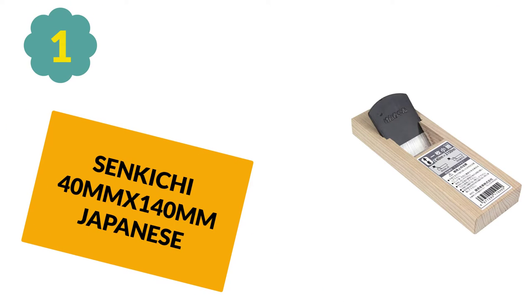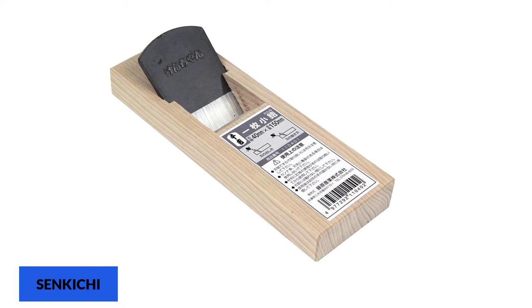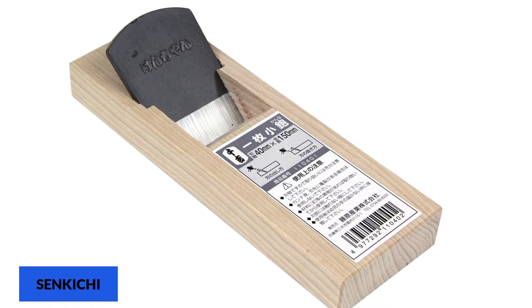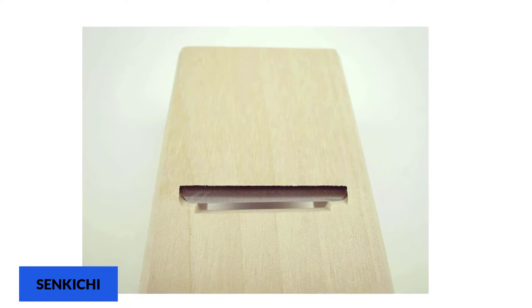At number 1: the Sinkichi 40mm x 140mm Japanese block plane. This is a great introduction to Japanese-made block planes. It has a lot of the same features that you'll find on more expensive Japanese tools, but comes at the lowest price on this list.